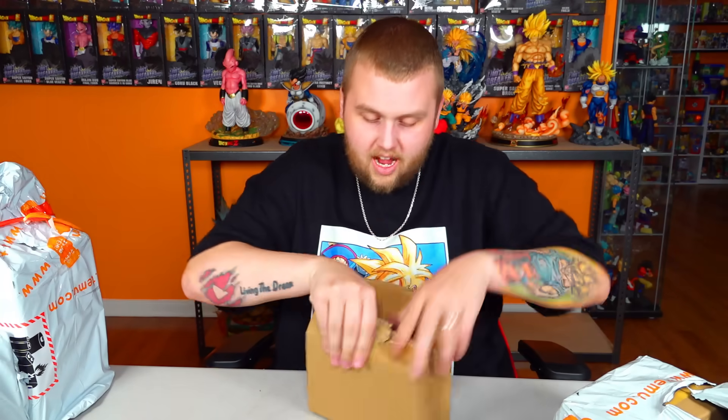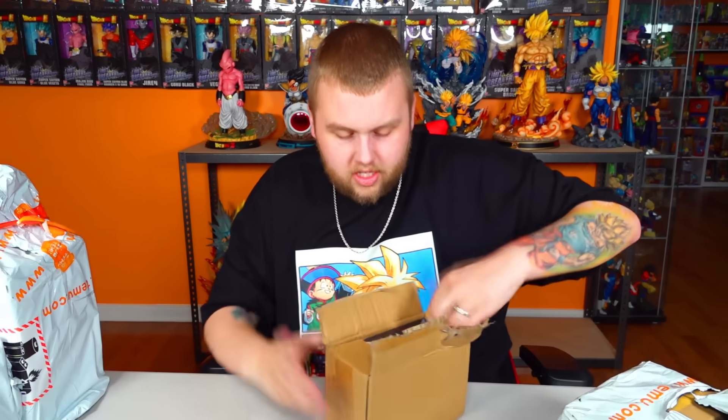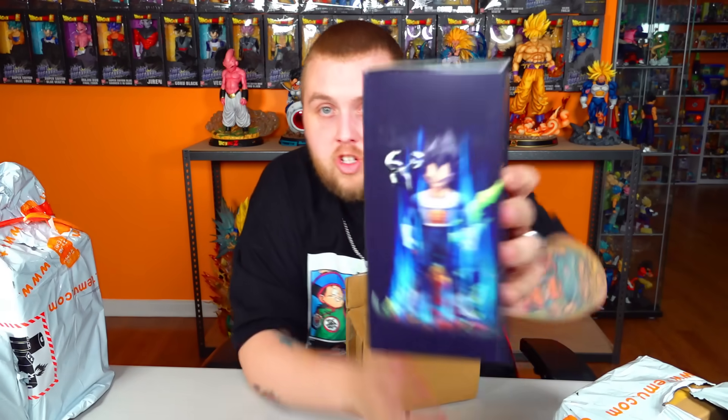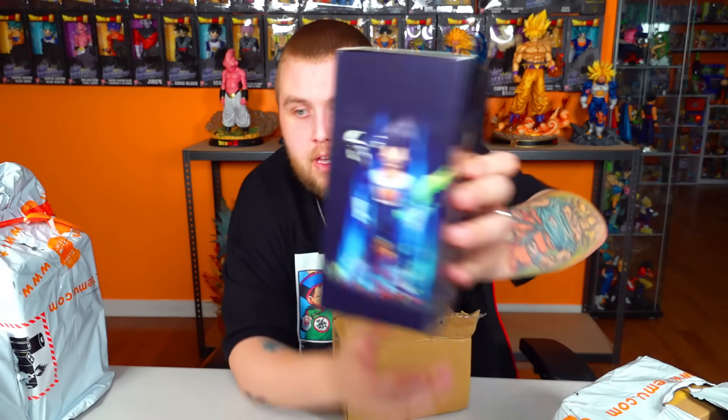Let's cut this box open and see what this is. I see Vegeta on the side — that doesn't mean anything; some of these bootleg boxes will have like 40 characters on them. This one has Vegeta all over it. Apparently Vegeta even tried to get out — you can see the box is broken. He tried to punch his way out but just didn't get through it. Let's see what this Vegeta looks like.